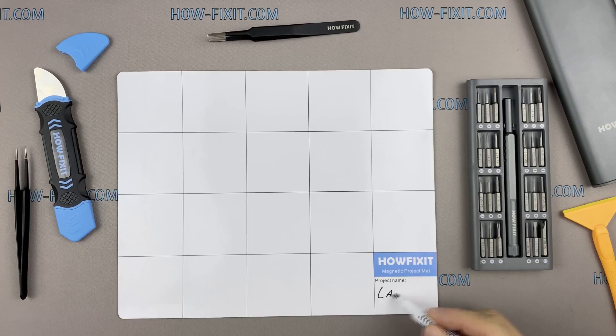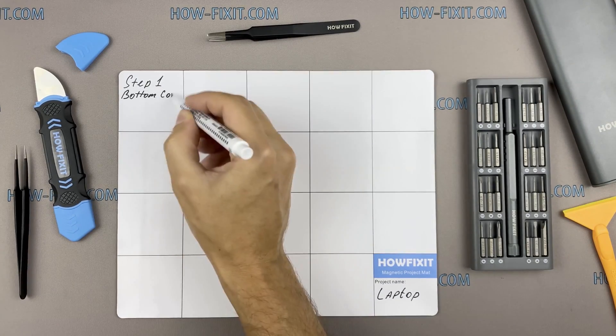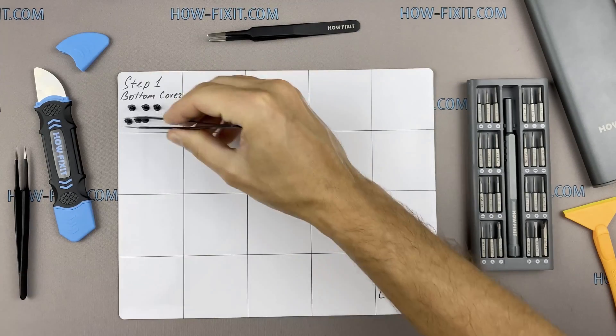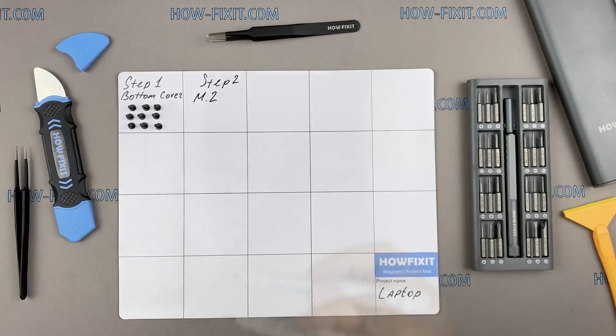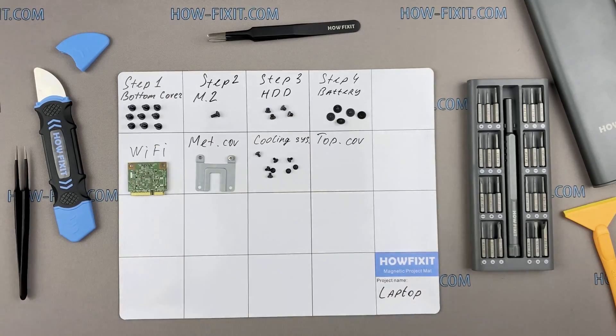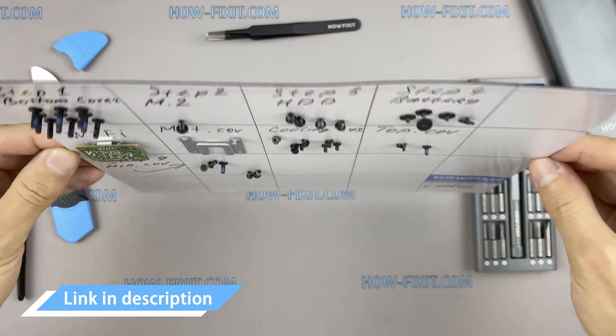I recommend using a magnetic mat in the repair process and laying out each screw step by step during disassembly. This is especially useful with this laptop — it is very important not to confuse the screws during assembly. In the description I've highlighted a link where to buy all necessary tools.